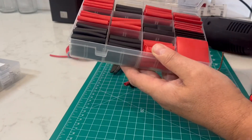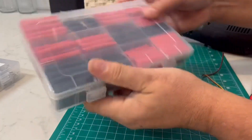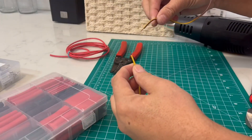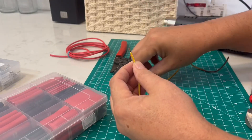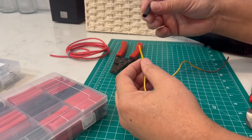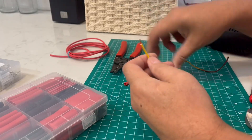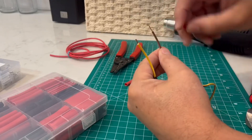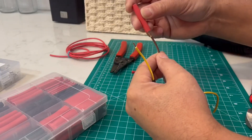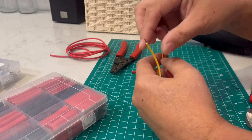I'm going to demonstrate how these are used, or one of the ways they could be used. I'm going to connect these two pieces of wire and make it a waterproof connection. I could probably get away with just using one of these pieces of heat shrink, but I'm going to use two just for demonstration purposes. The wires are already cut and stripped, and I'm going to put a piece of red heat shrink on one side and black on the other.